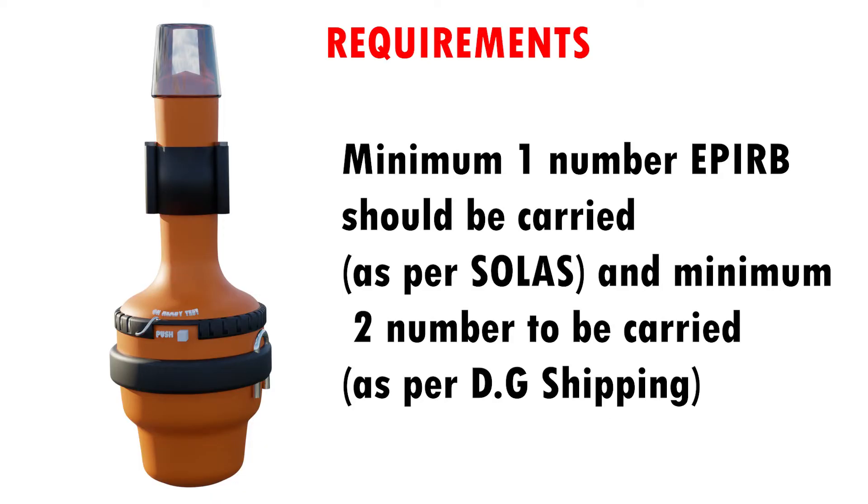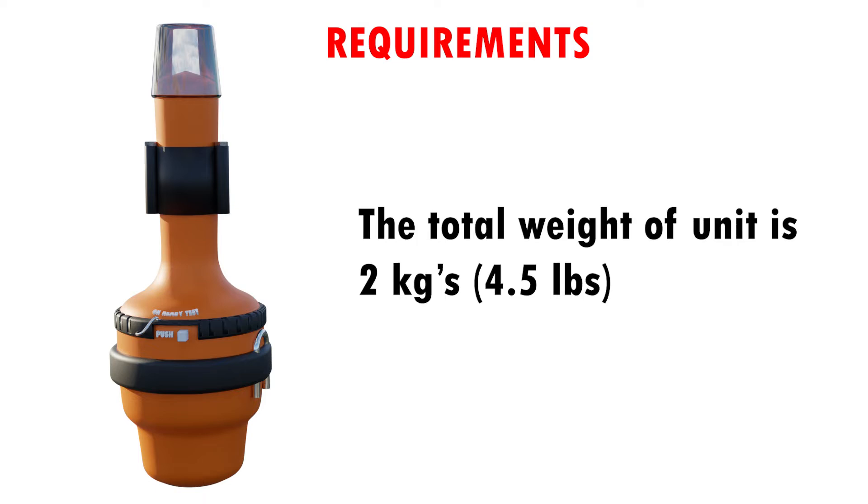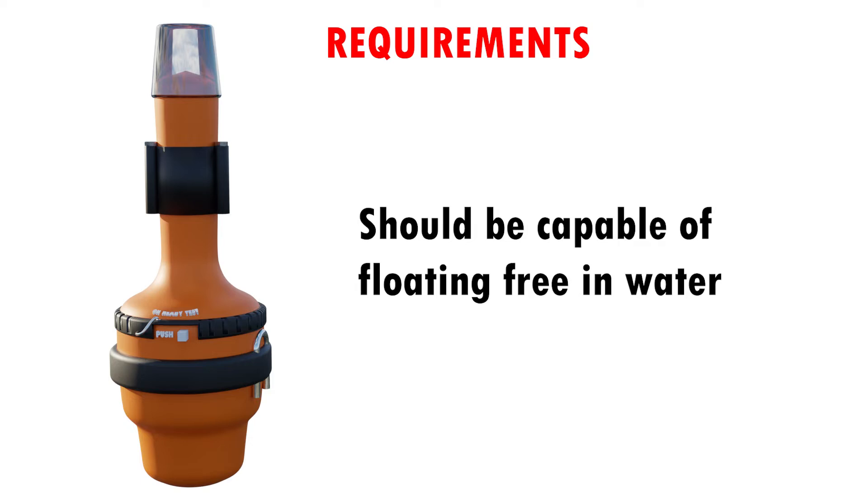Requirements: A minimum of 1 EPIRB should be carried as per SOLAS, and a minimum of 2 to be carried as per DG Shipping. The battery life of the EPIRB is 5 years. The total weight of the unit is 2 kg (4.5 pounds). It should be capable of floating free in water.